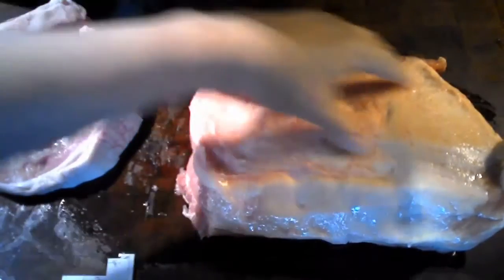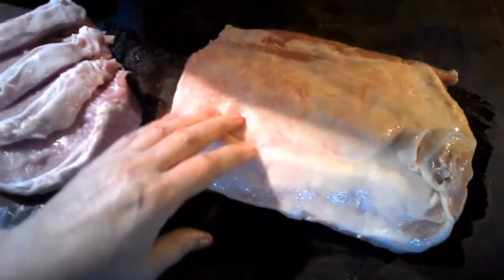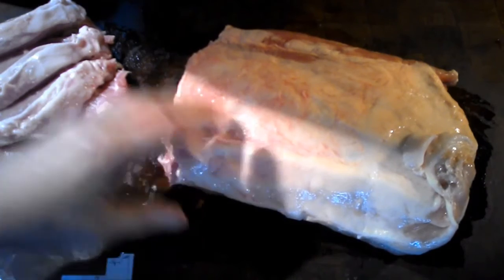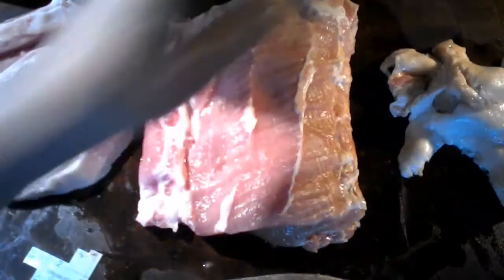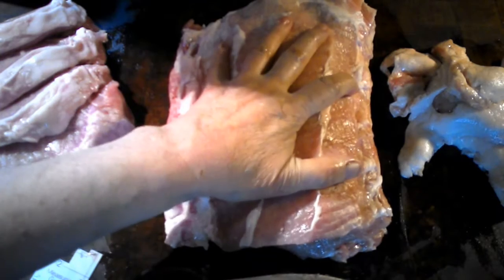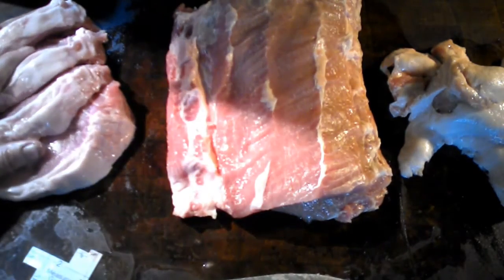I'm cutting off the fat that you see here. After I remove all the fat, we'll continue on with our Canadian bacon brine recipe. I got most of the fat off — discarded that pile. What remains is what we're going to use as our Canadian bacon, and here are our pork chops from the rest.